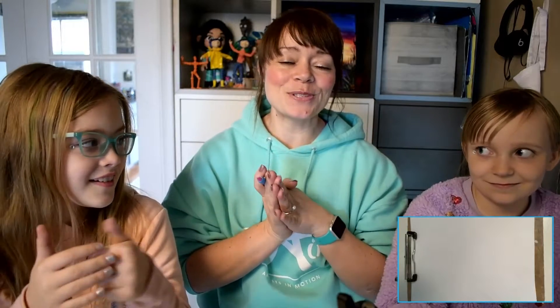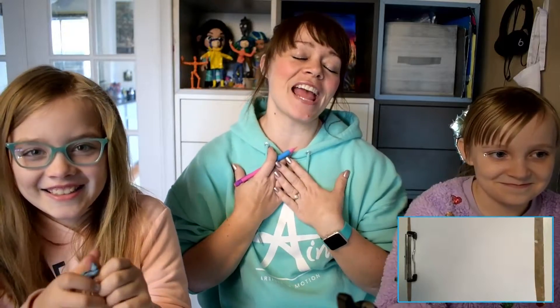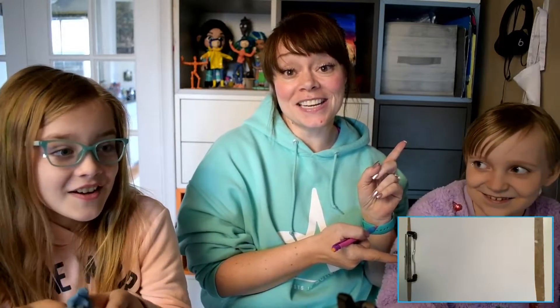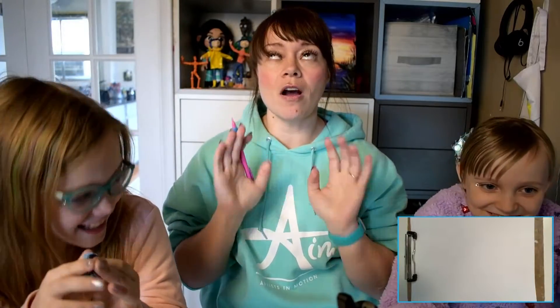Hi guys, welcome back to another episode of Art in 10. My name is Addie, this is Lexi, and we have a special guest with us today — this is my niece Harper. We are going to draw something awesome in 10 minutes.